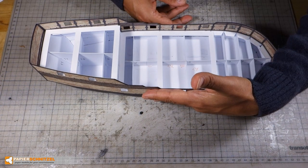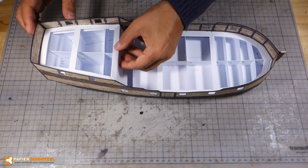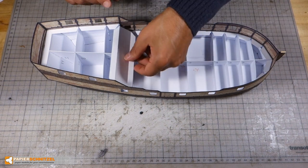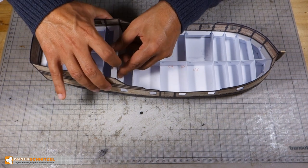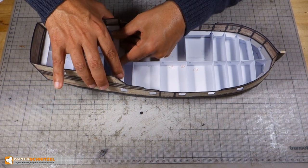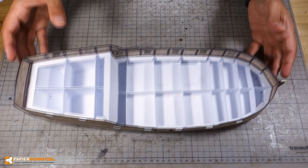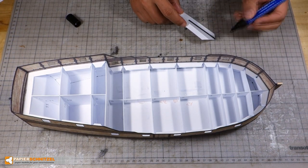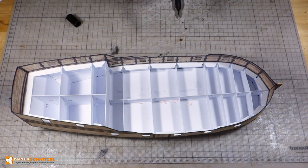You see we have some squeeze room left here. Dry fit all parts before gluing and trim where required. Also color edges at glue seams to avoid white peeking through the textures.